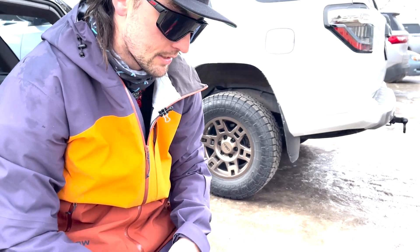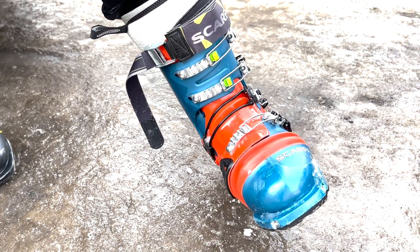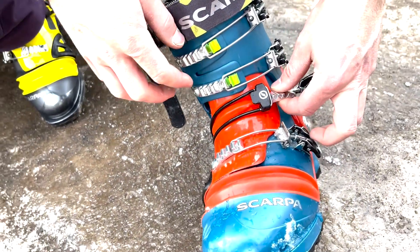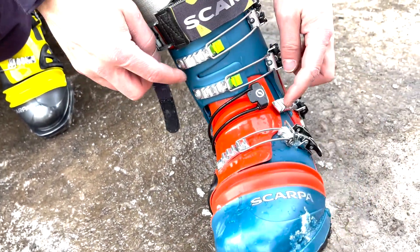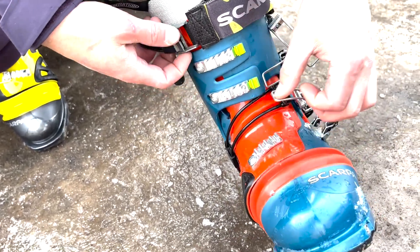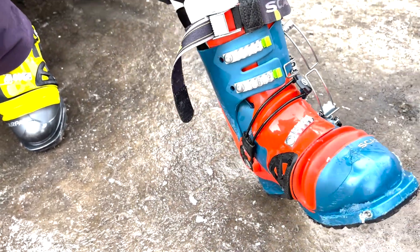What's up guys, Telly Tay giving a little boot hot tip. At the end of the day, sometimes the mid-strap buckle on the Scarpa boots can be a little bit of a headache. If we just open that buckle first and give it a little twist — sometimes when they get hooked up it's because we did all the other buckles up first and got some extra tension. Hopefully that helps you get out of your boots at the end of the day a little quicker.